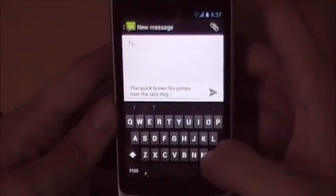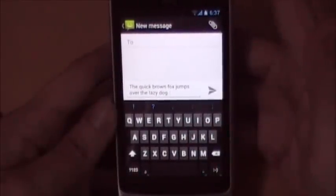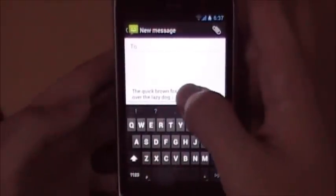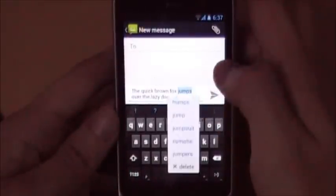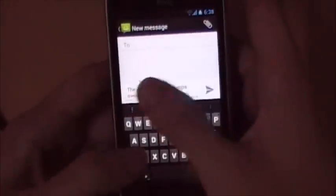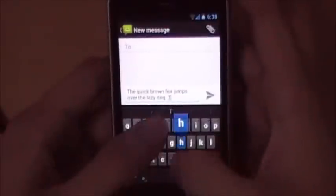There are two types of autocorrect in the new Android 4.0 keyboard. The first one is: if you have a typo in a sentence and would like to change it, you long-press the word, the option 'Replace' appears, tap on it and you have a selection. The second type is while you're typing — as you saw, there were suggestions flashing above the keyboard.